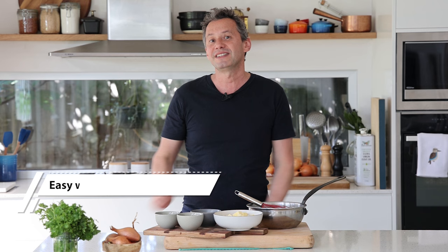Welcome back to the channel. This week we're going to be talking about the beurre blanc, which is the warm emulsified sauce.